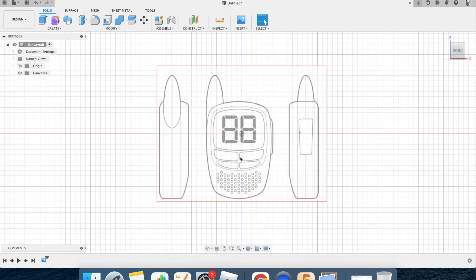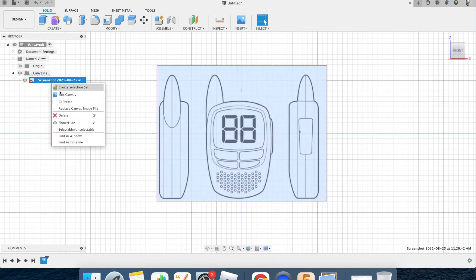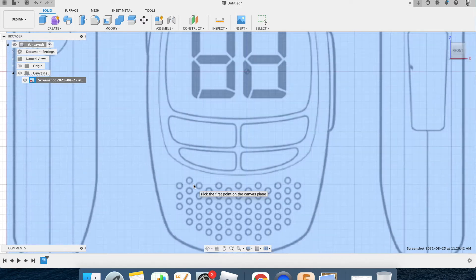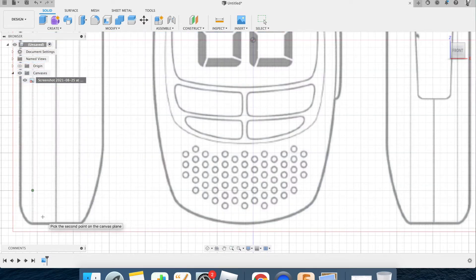I know from measuring that that line there and that line there are 131.5 millimeters apart — just above 13 centimeters. I need to scale this to make sure it's exactly the right size so that whatever I trace will be the exact same size when I cut it on the laser cutter. I'll drop down the canvas menu, right-click the screenshot, and select Calibrate. I'll zoom in for accuracy, click from that point to that point keeping it square, then type in 131.5 and press Enter.